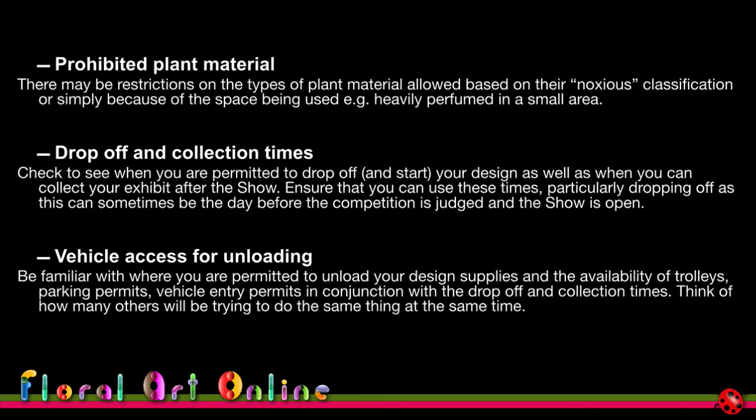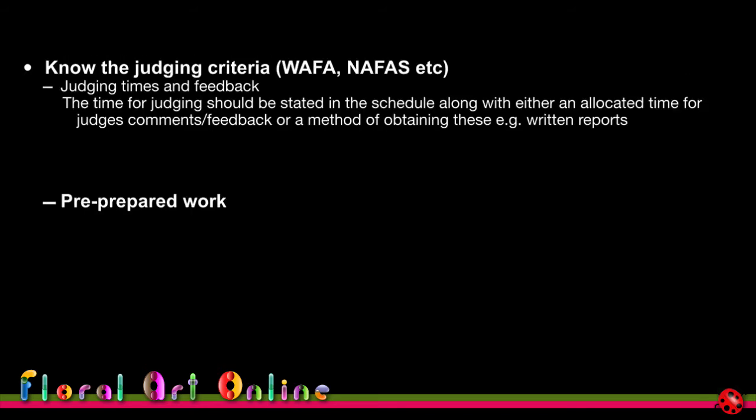Know the judging criteria and the judging times. Feedback is also worth looking for in the schedule — it should state whether judges will provide written comments, whether there's a general feedback session, or whether there's an opportunity for specific feedback on your design. Judges won't give specific feedback on someone else's design — only general feedback based on principles and elements of design — and specific comments only for your own design.